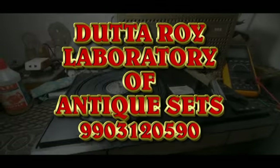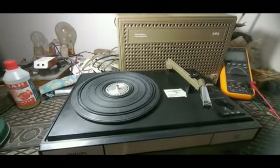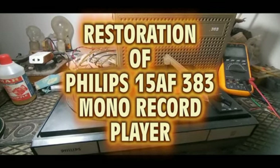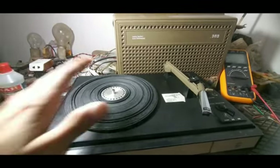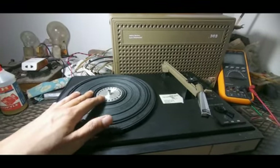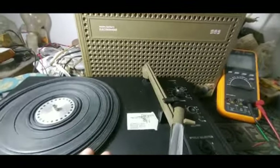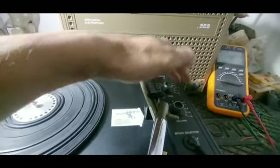Hi friends, how are you doing? Hopefully all of you are very well. This is a new set which has come to me. As you can see, this model is a 383. This particular record player has a DC motor and a mono amplifier. You can see the controls — there are only two controls: one is volume and another is tone.